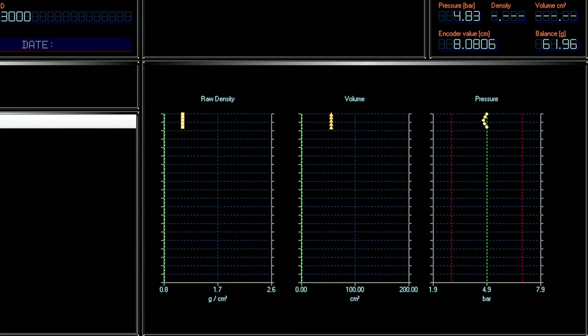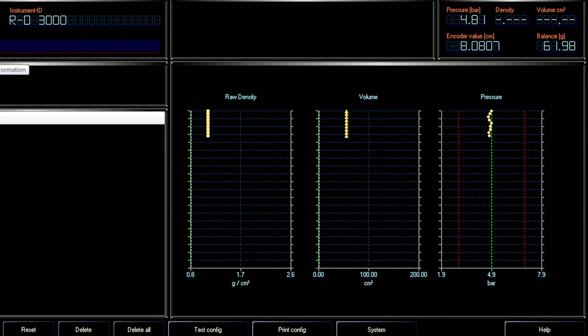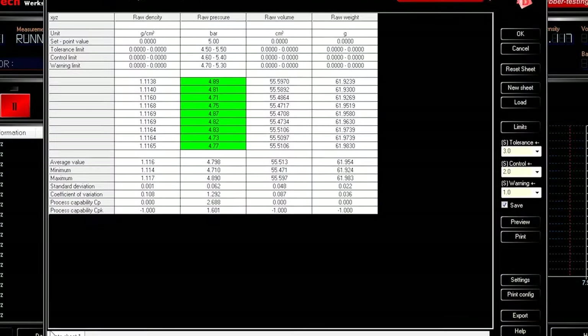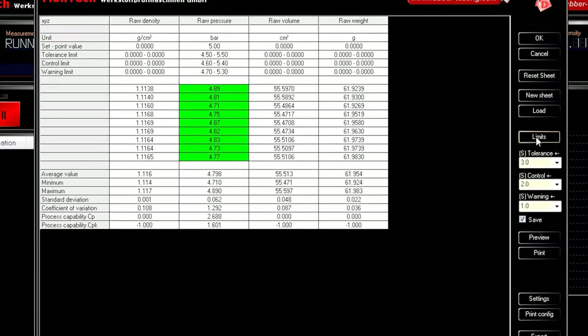The unit can also be connected to MON device software for data acquisition and remote control. Compound and batch data is automatically transferred to the instrument, and test data is automatically acquired and recorded in the software.